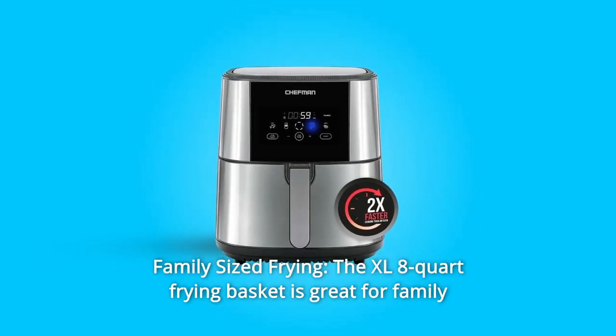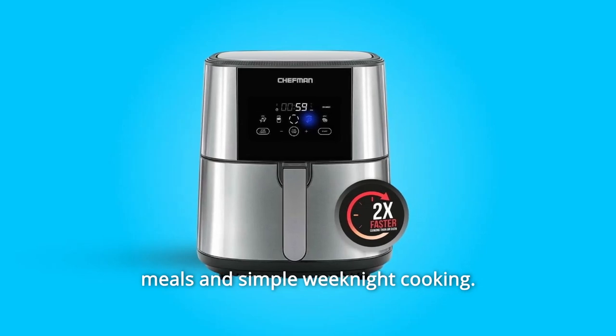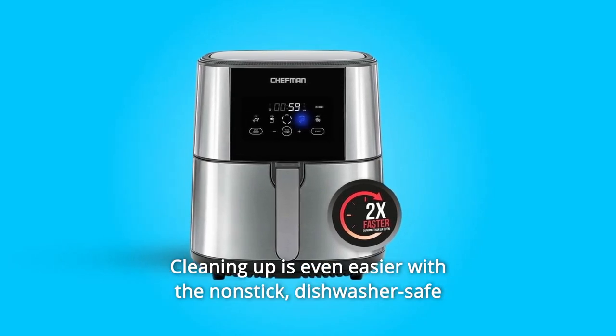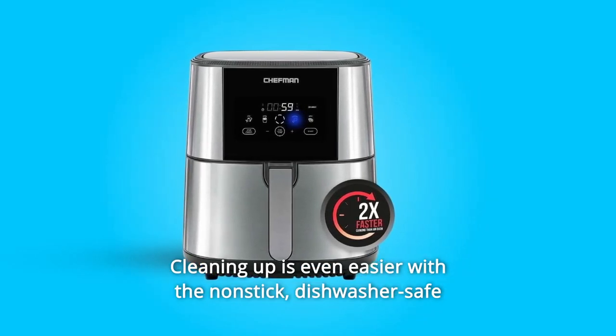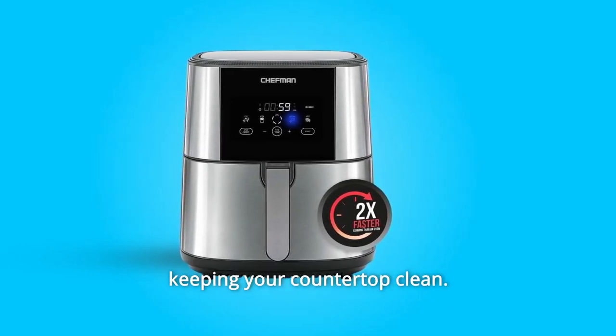Number 3: Family-Sized Frying. The XL 8-Quart frying basket is great for family meals and simple weeknight cooking. Cleaning up is even easier with the non-stick, dishwasher-safe basket and tray — perfect for one-touch meals and effortlessly keeping your countertop clean.